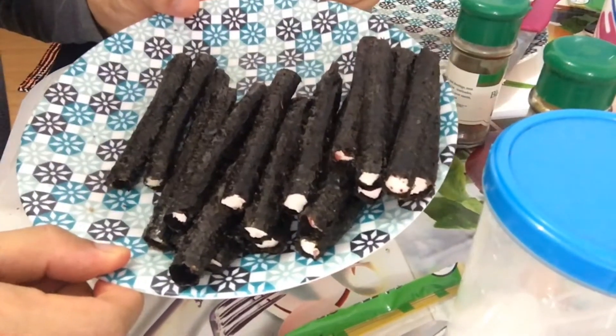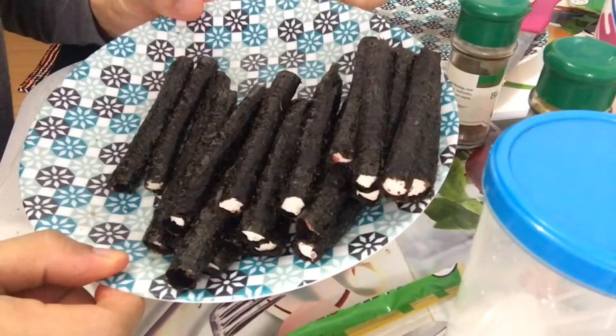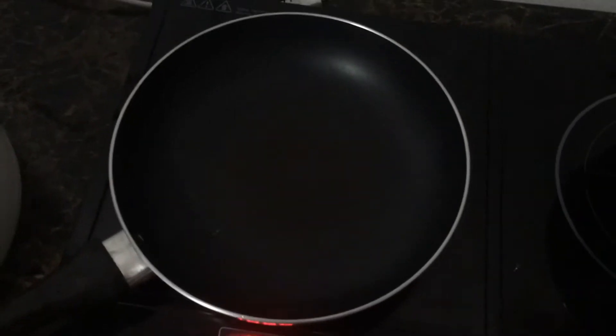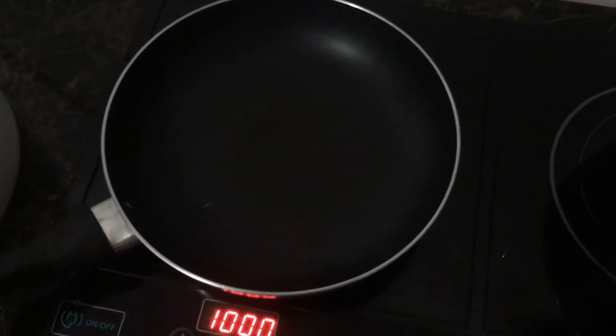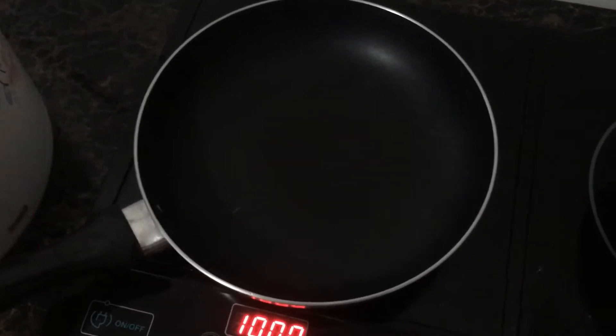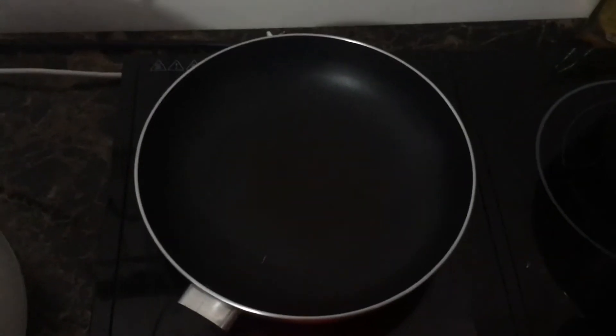And then we fry this one. Now we will fry our wrapped tofu. Para magmukha siya isda — amoy isda.